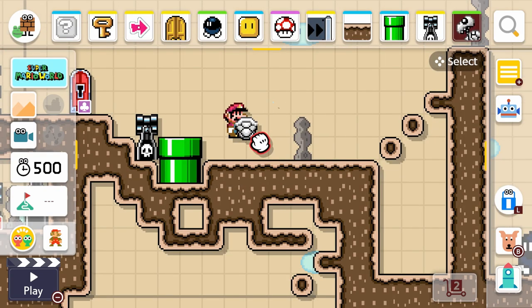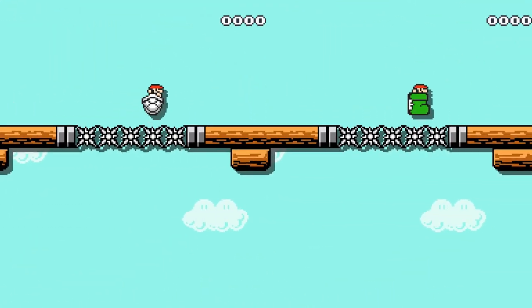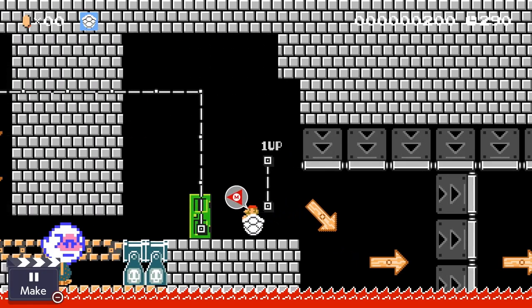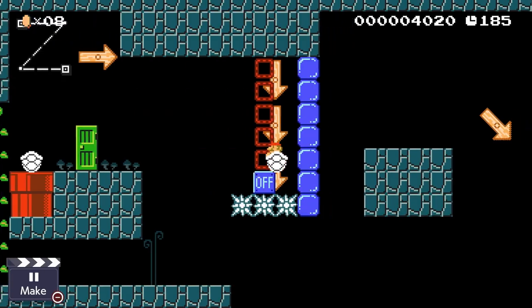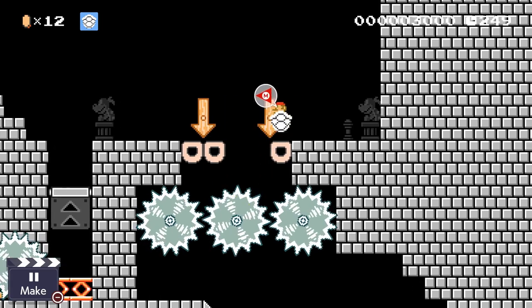Once you've placed a Dry Bones shell anywhere in a level, you have a few different ways to interact with it. The first one is by jumping into it and using it like a boot. There are a lot of similarities between the shell and a boot — it hops around, doing little short hops while you're moving. It has immunity to spikes, and to saw blades it bounces off of them like a Yoshi or a boot would.